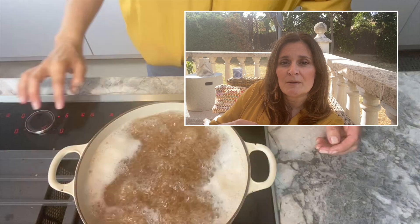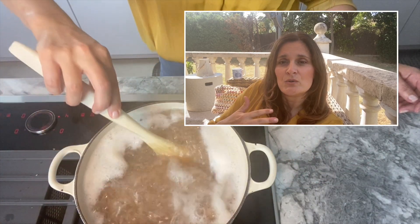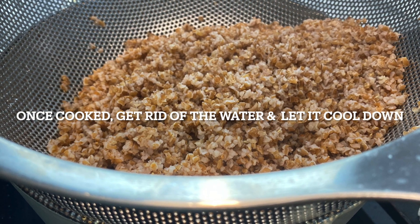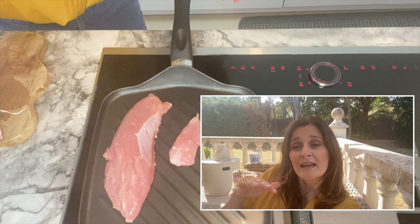First of all, you want to cook your bulgur. I cook it as I do with pasta — I use some boiling water. Once the water has boiled, I add the bulgur, reduce the heat, and let it cook for around 10 minutes.